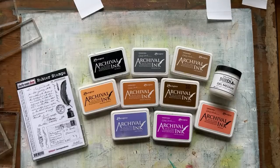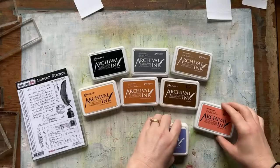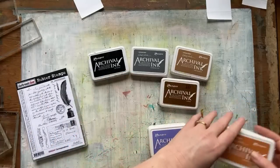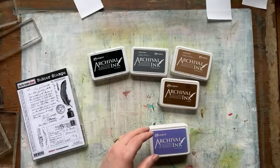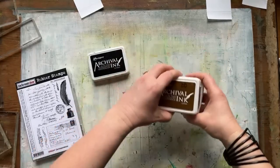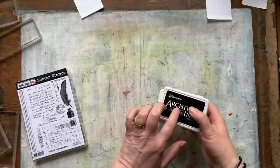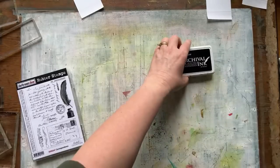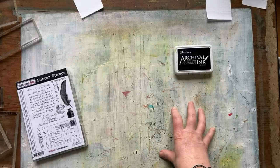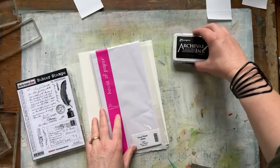If you are going onto other substrates, not just tissue, then you can just use something like a glue stick, which means you can use other types of ink pads as well. But you've also got to keep in mind what you're putting on top of it in your art journal page. That's why I like using the permanent ink — because if your images are permanent, then whatever you put on top won't harm the collage sheets.